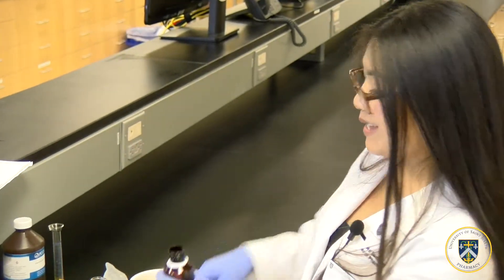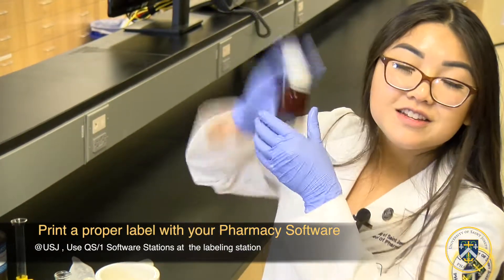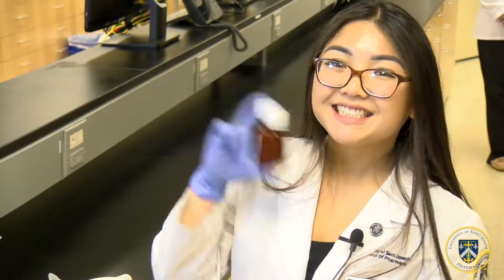Now that it's at the 60 milliliter mark, make sure you shake the castor oil emulsion, then you can label it and dispense it.